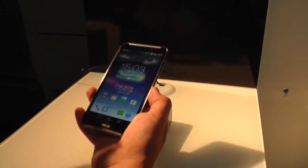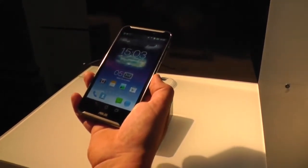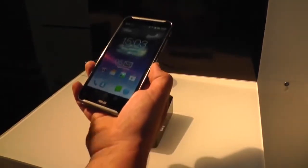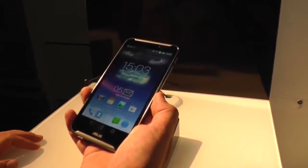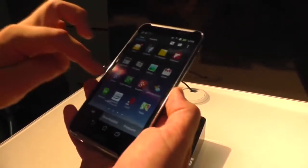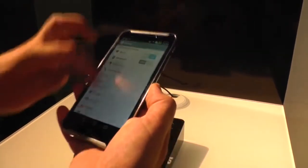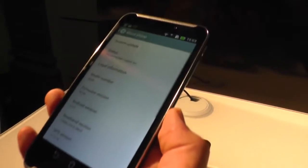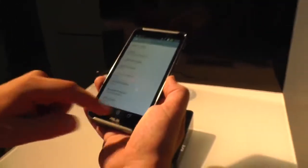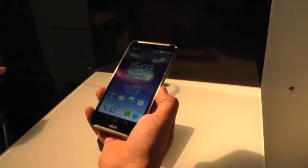There's a dual-core Intel Atom Z2580 in here running at 2.0 GHz, so it's a fast CPU. It's got 2GB of RAM and 16GB of onboard storage, and it's running Android 4.2.2. Let's just quickly check — going into settings, about phone: Android 4.2.2, that's Jelly Bean, the most up-to-date version, except it's not 4.3, but there's probably going to be an update.